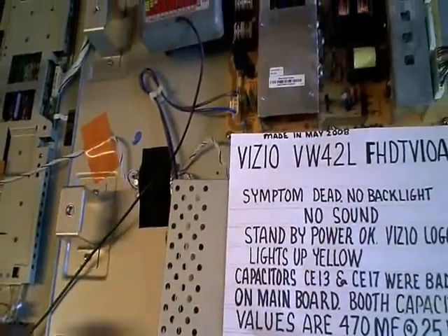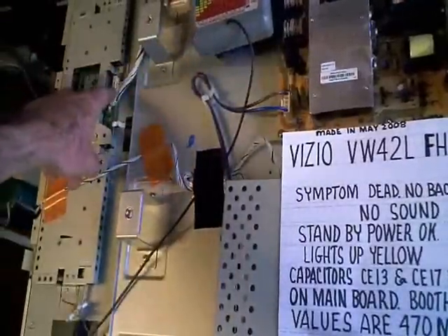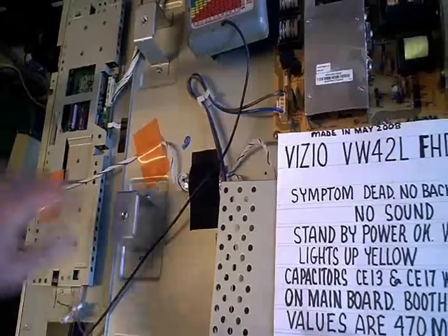The first thing I did was check my 24-volt line coming from my power supply to my inverter board, and it was there. I sort of jumped the gun and assumed it was probably a bad inverter.